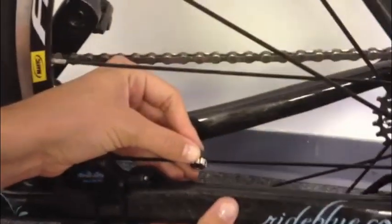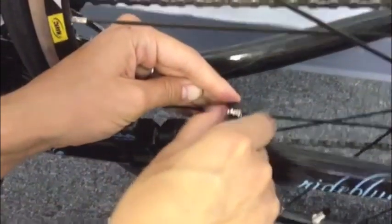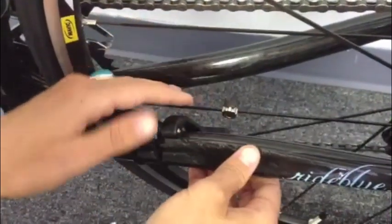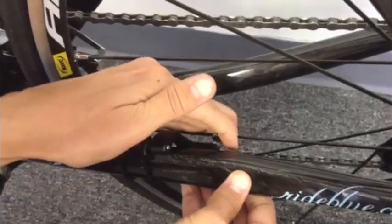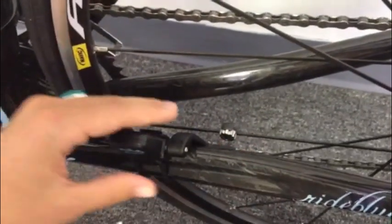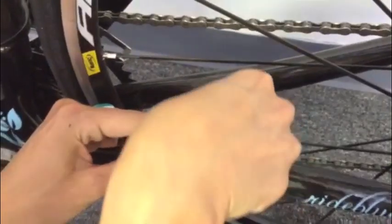You also want to be sure that the magnet passes close enough to the sensor. The magnet needs to be about an eighth of an inch or 4mm from the sensor in order to pick up the signal. To do this, you're probably going to need to adjust both the placement of the magnet and the angle of the sensor. Be sure to tighten the screw when you're done.